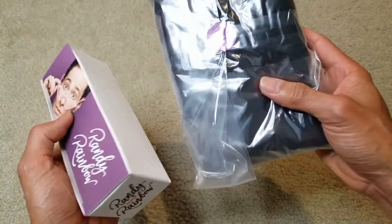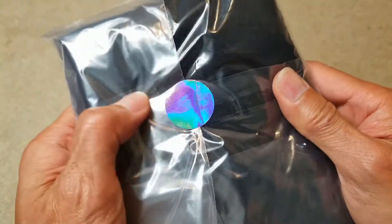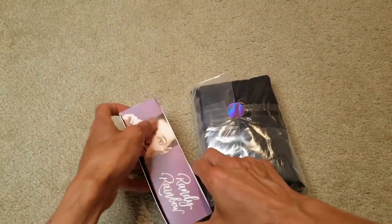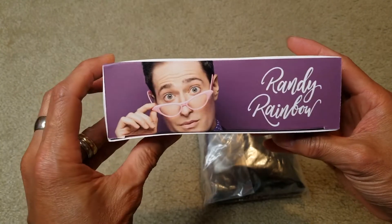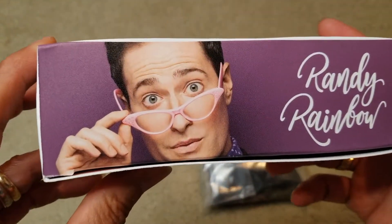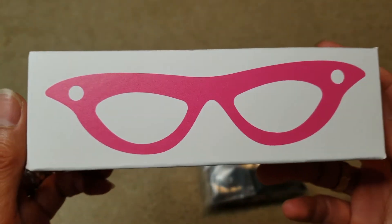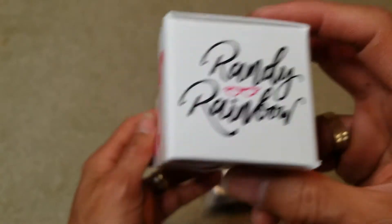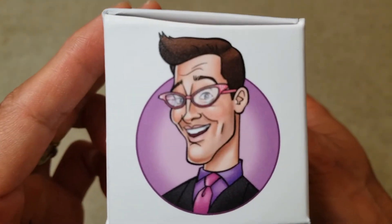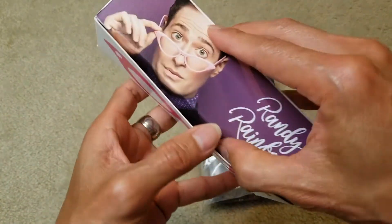So here you go — got this like a radiant purple sticker. Here's his signature glasses, Randy Rainbow. So let's go ahead and open this up.